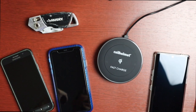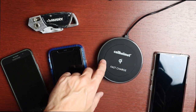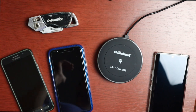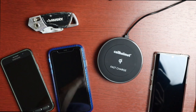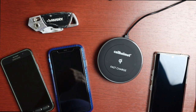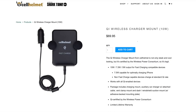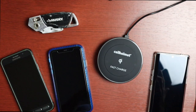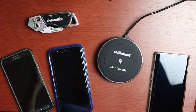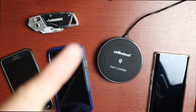Overall, the Cell Helmet fast wireless charger works well — all three test phones charged fine. The faint blue indicator light is sleep-friendly. The main downside is the short three-foot cord; personally I think six feet should be the minimum. It's $59.95 on their website. They also offer a dual Qi charger for two devices and a fast-charging Qi car mount. Link is in the description. Thanks to Cell Helmet for sending this out — if you liked the video, hit like and consider subscribing.